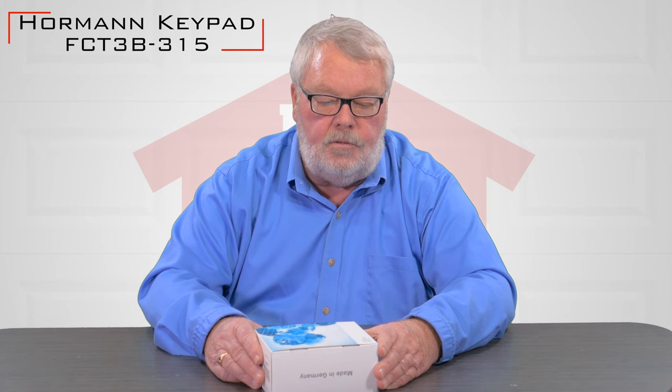Hi, I'm Mark from TheNorthShoreCommercialDoor.com. Today we're going to talk about a product made by the Horman Company LLC — it is a keypad that goes with their residential garage door openers.